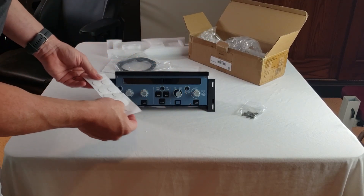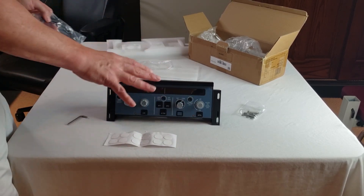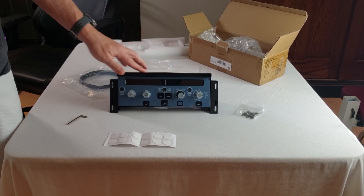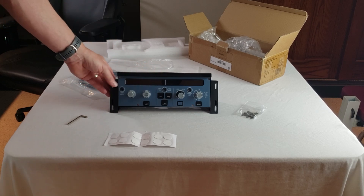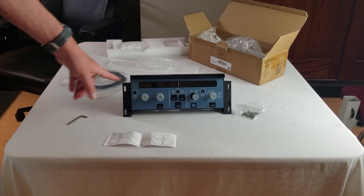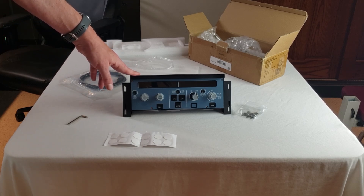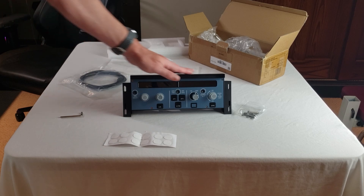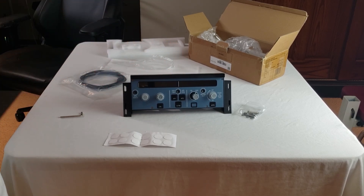Now, WinWing says they want you to plug this directly into a USB-C port on your motherboard. A lot of us have two or three USB hubs because we have so many controls, so I'm going to try plugging it into the USB hub to see if it works. I'll also try it directly at the top of my computer. I'm filled up on the back USB ports directly to the motherboard, so I'll let you all know if the hub works fine.